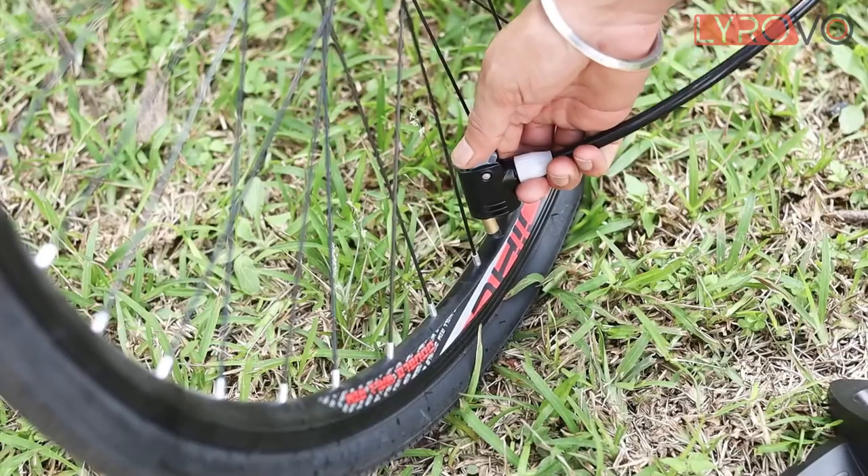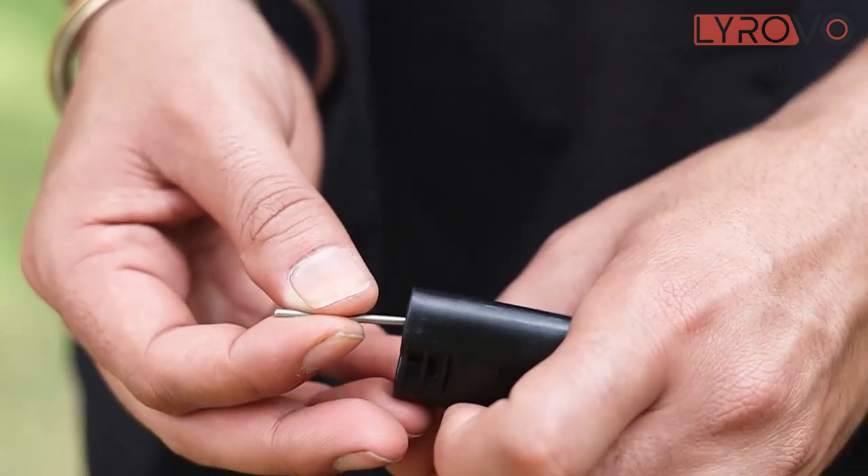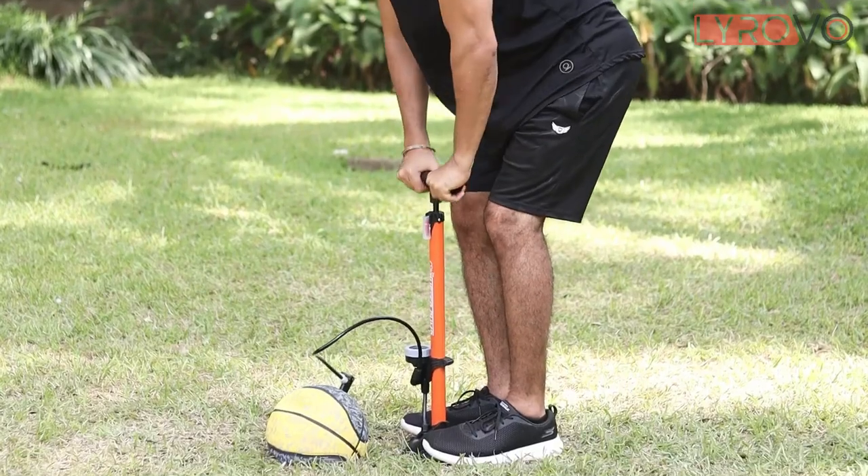This pump is equipped with a quick-release thumb-lock valve, and also has special adapters for bicycle and inflatable toys. This pump can also be used for squeeze balls, pool floats, and water tubes.